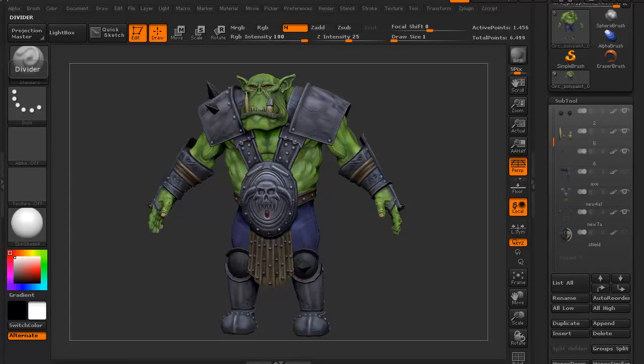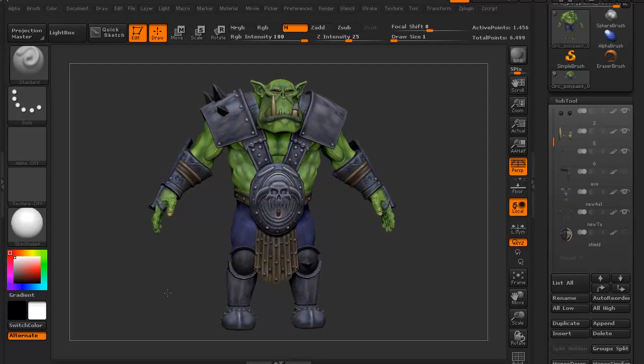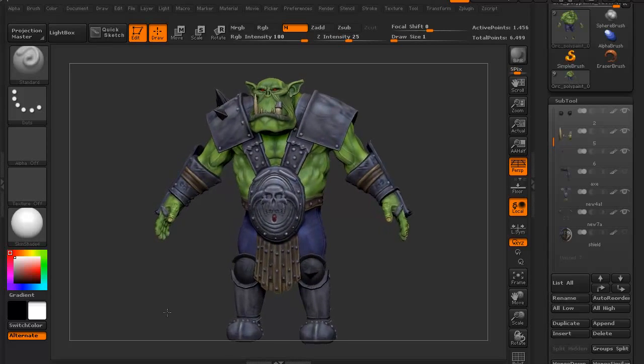Hi, and welcome to 3dmotive.com. My name is Stephen G. Wells, and I'm a senior character artist. In this tips and tricks tutorial, we'll take a look at symmetry in ZBrush.